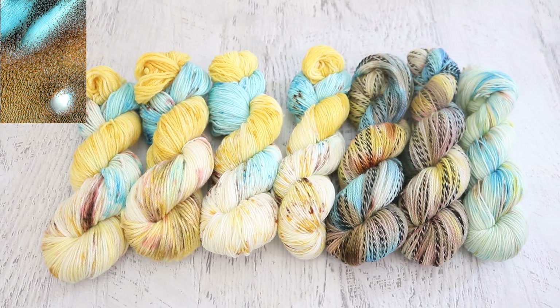Here we have it — all of the yarn that I dyed inspired by the image released by NASA, a false-colorized image based on the temperatures of different dunes on Mars. This gives extra dimension to the image because you can see how much exposure to sunlight really does make a difference with the temperatures on the surface of the red planet.